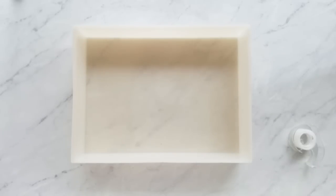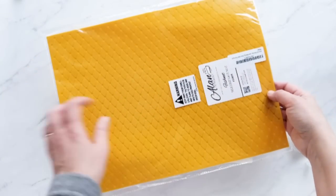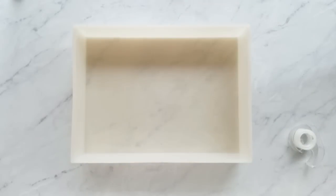Hi everyone! This is Terri from Tremarie Soapworks here to show you how to fit a silicone mat to any silicone mold. I will be sharing information in the description below of where I got some of my supplies.